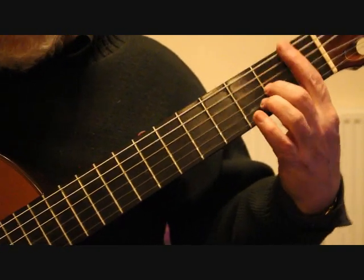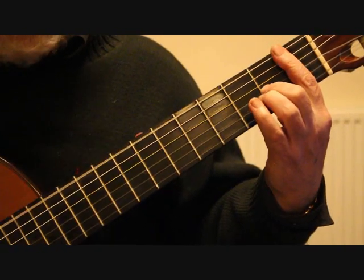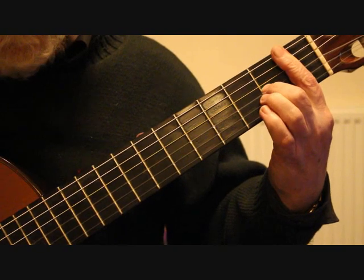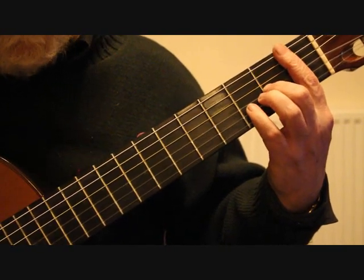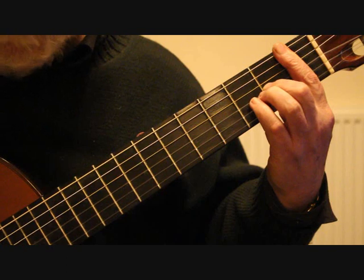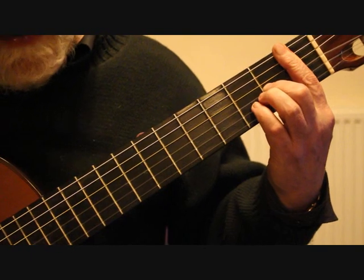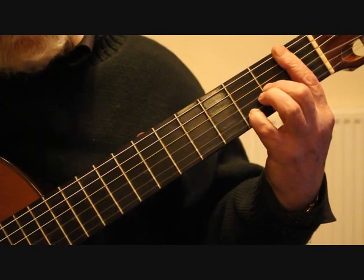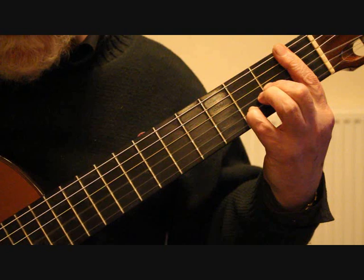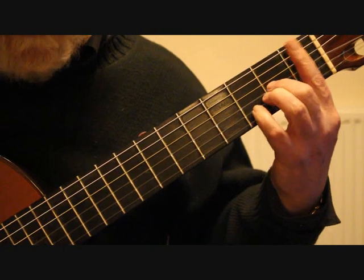Into bar 18, we have a full bar with the first finger at the first fret, which gives us the bass note of F. The E flat is on the fourth string, we've already got the second finger on the third string, and the melody note is taken on the second string. We're playing sixth string, melody note second string, fourth string, third string, fourth string. On the third beat, put the little finger back onto D at the third fret second string, play the third string bass note with the thumb, tremolo on the second string, then back to E flat.